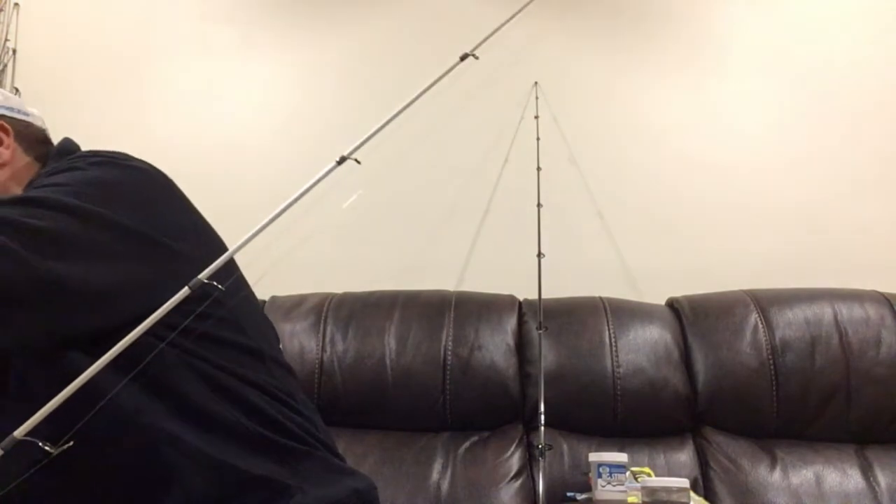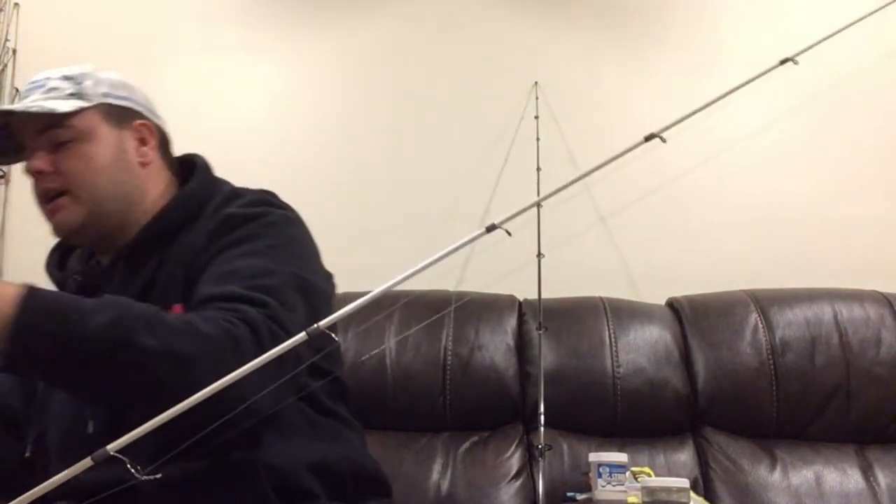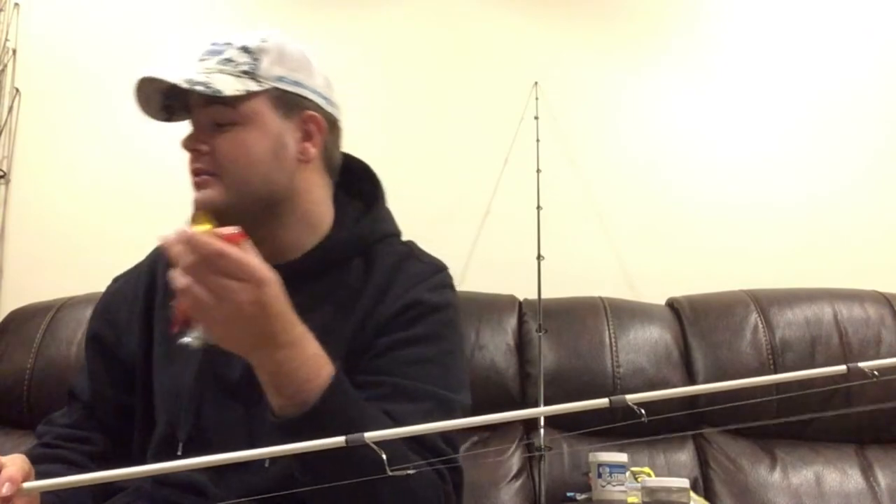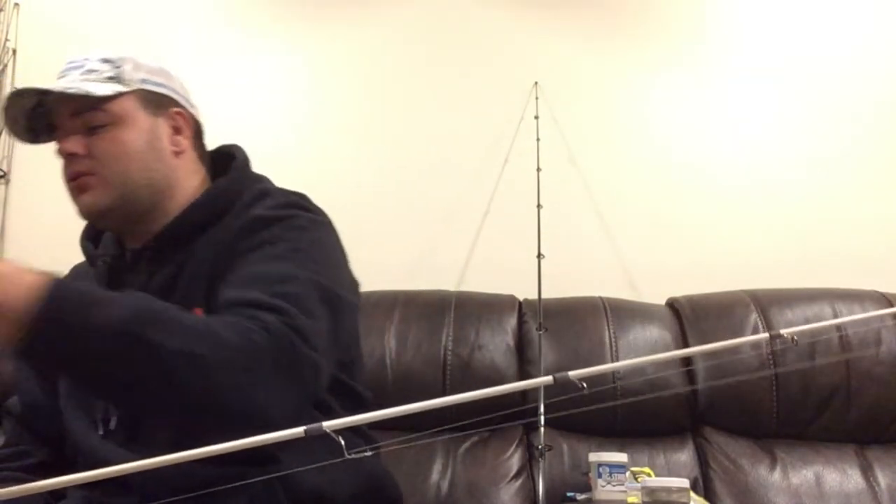For plugs to throw on this rod — I've talked about some of these before but they're worth repeating. The Storm Chug Bug works great, the Storm Arashi is another great plug — it's very light, not even an ounce, so I'd say anywhere from half to three-quarter ounce. And last but not least, the Tsunami Talking Popper would also be great for this rod.